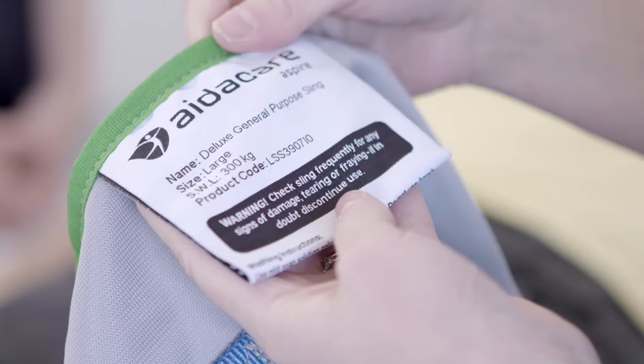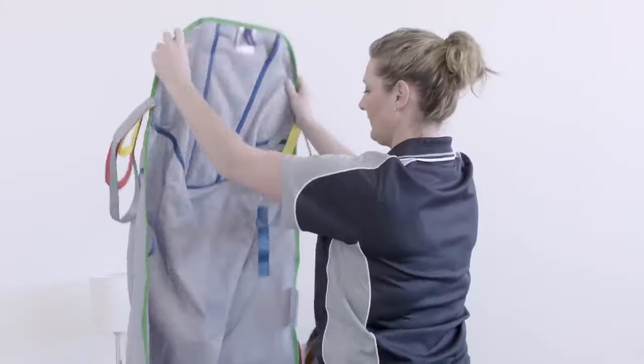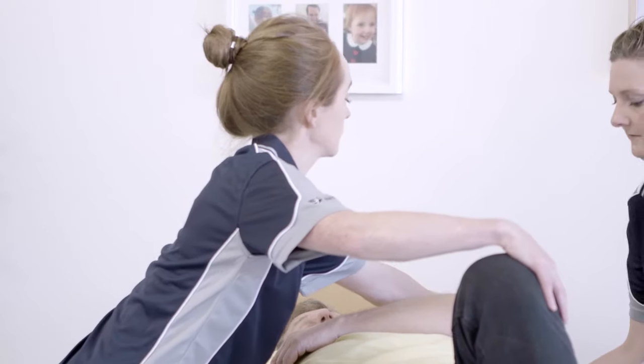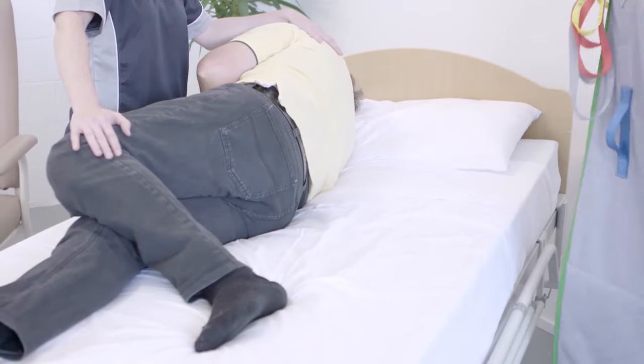Before applying, check that straps and labelling are visible on the outside of the sling. Then fold the sling lengthways to allow you to position it. Assist the resident to roll onto their side. Remember, do not lean or bend when doing this.